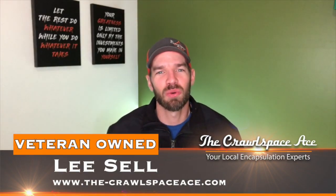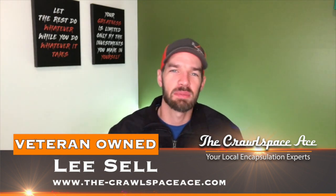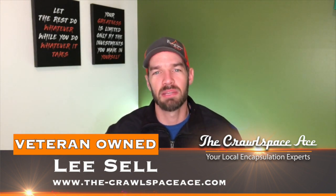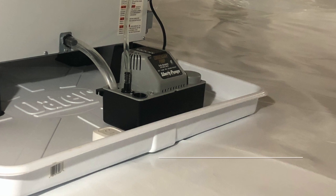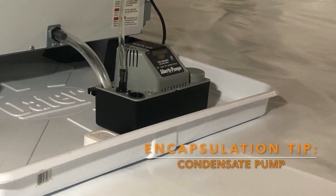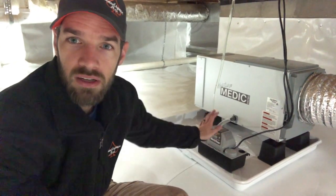Hey guys, Lee Sell here with the Crawlspace Ace, and welcome to a category we call Encapsulation Tips, where we go over all the really important factors that need to be taken into account when doing your very own encapsulation. In this week's episode, I'm talking about the condensate pump for your dehumidifier and why we install those.